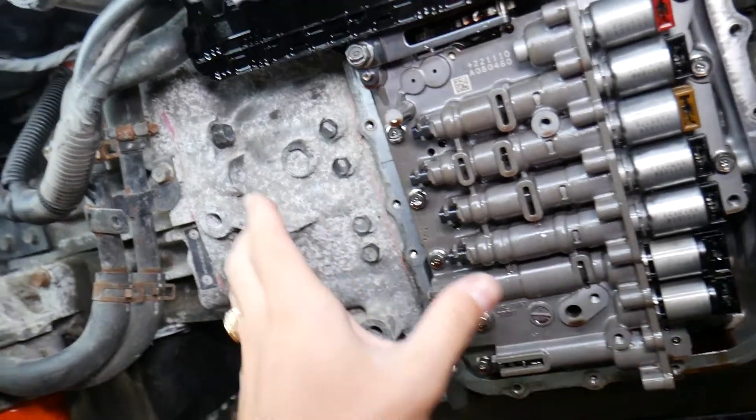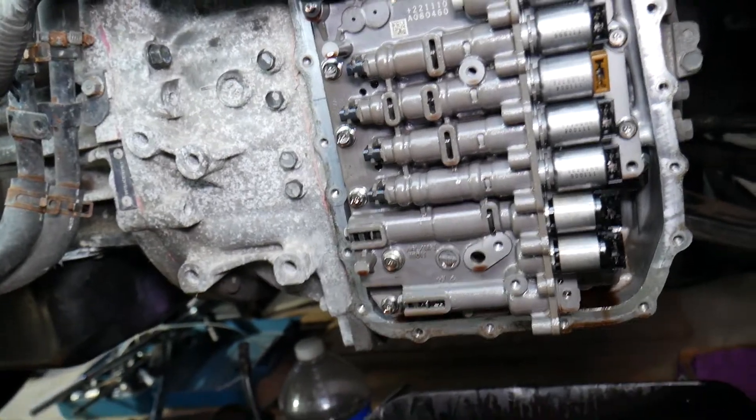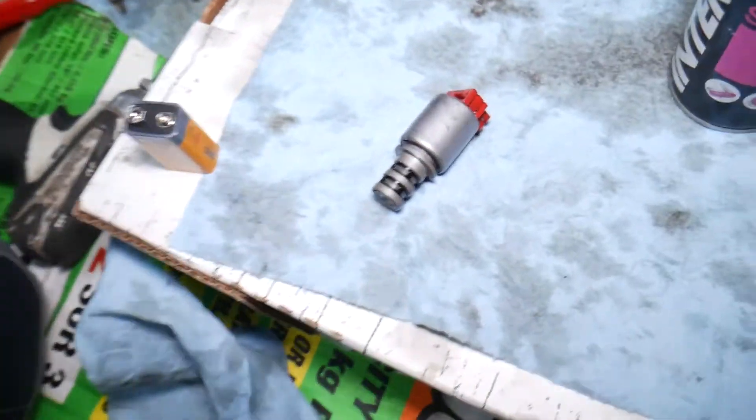Most of the time you can drain about 50 to 60 percent of the transmission fluid. The rest will still be in the torque converter and the valve body — unless you take everything completely apart, you won't be able to drain it all. Now, how do you clean the solenoids?